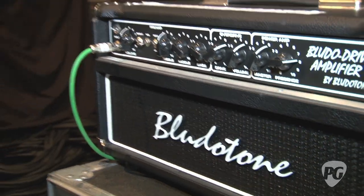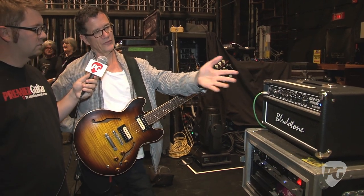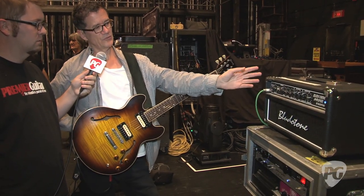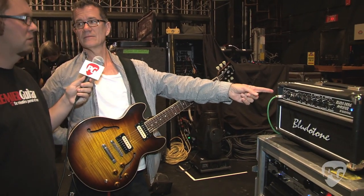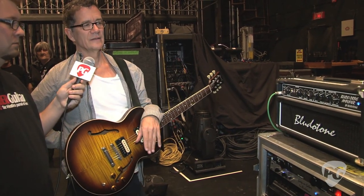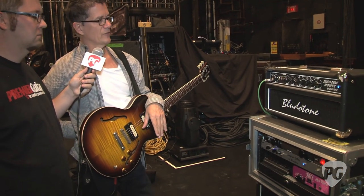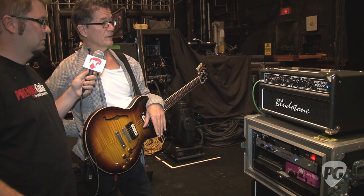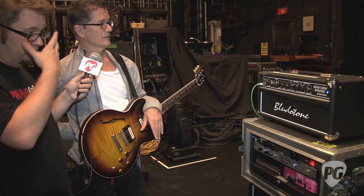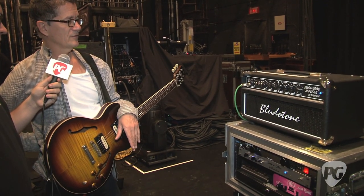It's a channel switching amp, but the channels are a little bit interdependent. This first volume control is always in — when you switch to the next channel, that's still affecting your signal. So it takes a little getting used to to get both channels dialed in right. It does have an effects loop and a tube buffer for that effects loop — this is his loop-a-lator. It's feeling pretty comfy now. The amp is a 100 watt amp, it's a 6L6 style amp and it's loud.